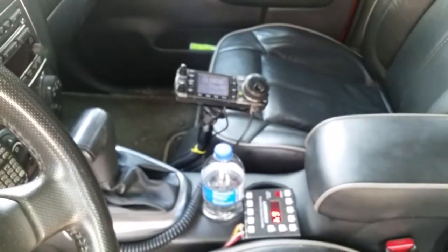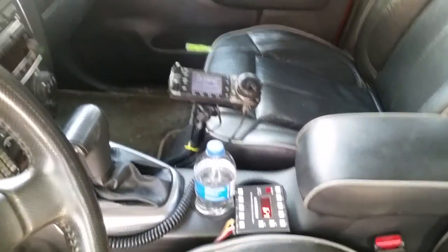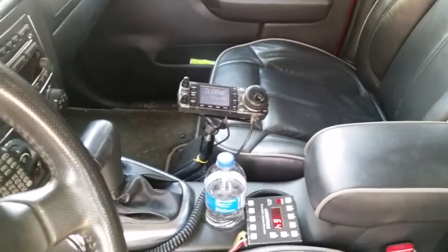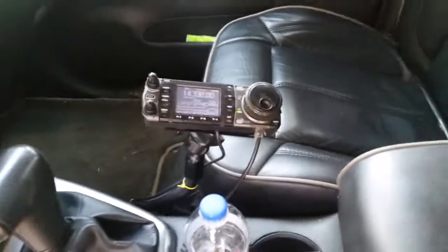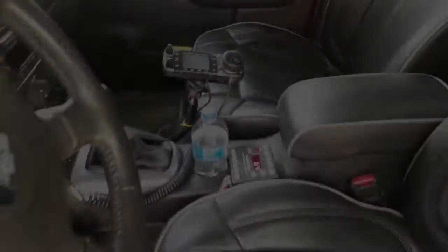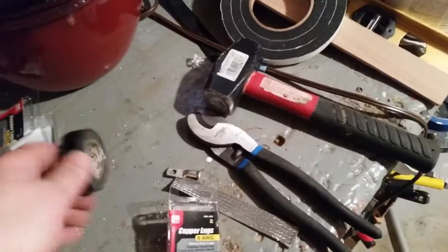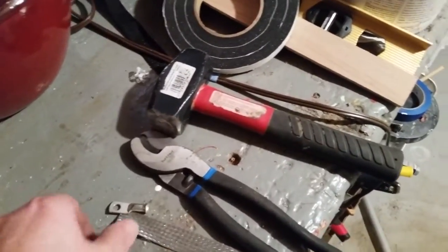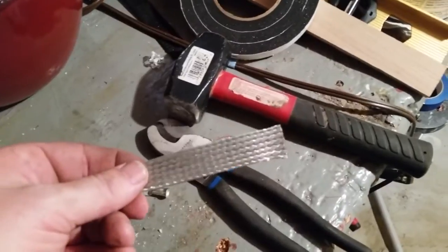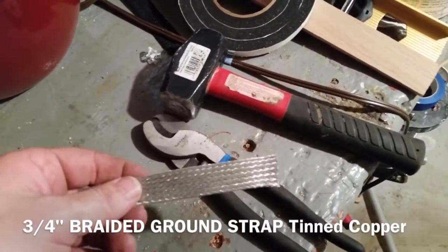I'm going to do a little bit at a time. Got my radio mounted inside, and I decided to make my own bonding straps because the ones I saw online didn't look like they were very wide. I've heard that the wider the strap the better, so I picked up some copper lugs at Menards — about $6.50 a pop — and I have some leftover bonding straps about an inch wide.